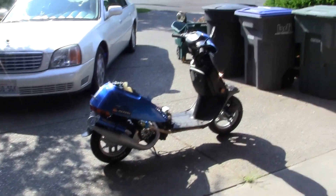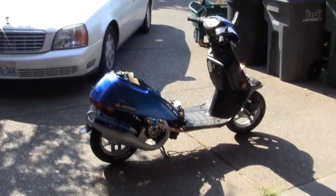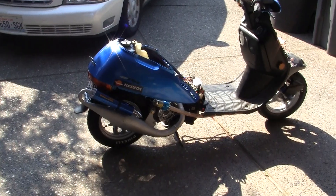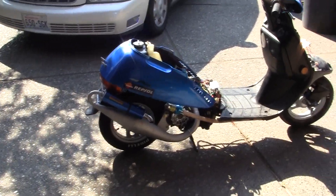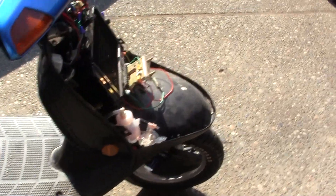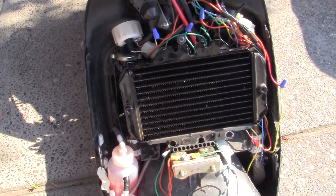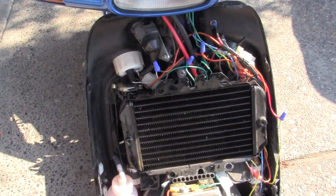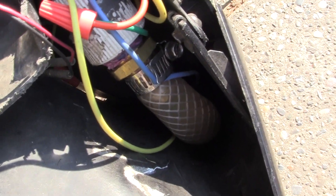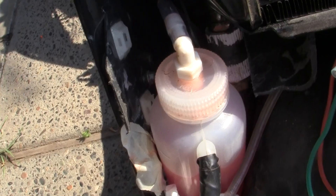Here we are the next day after the bike has had its initial run after I rebuilt the engine. A good mechanical tip that everyone can use — and there's a reason why you want to keep everything clean — is you want to check for loose fittings or cramped fittings, like that one down there is a little bit cramped, or if your water bottle is not full or if you have any leaks.